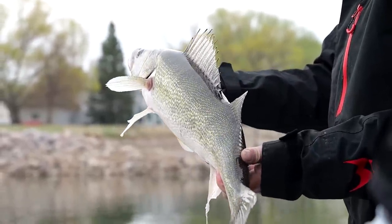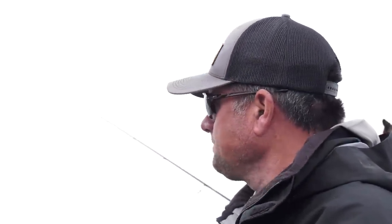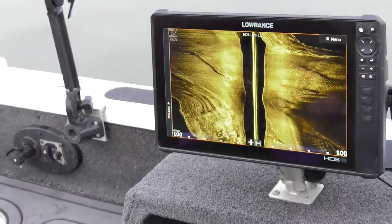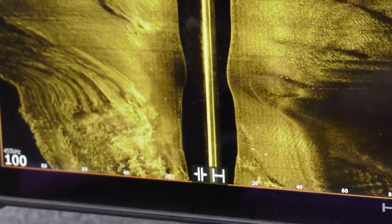Ten feet of water seems to be kind of that magic depth where we're starting to see a lot of fish. When the water drops the current changes, you have to almost relearn your spots every day — that's the main reason to fall in love with the river. We're using side scan going along these sandbars, current breaks, rock jetties. It's really simple fishing — it's all sand and mud bottom typically, so these fish stick out like sore thumbs. Very simple to go out there with a jig and a minnow or a jig and a plastic.